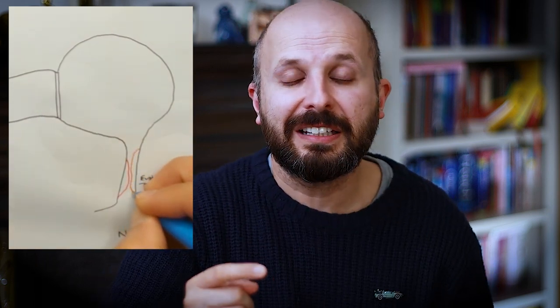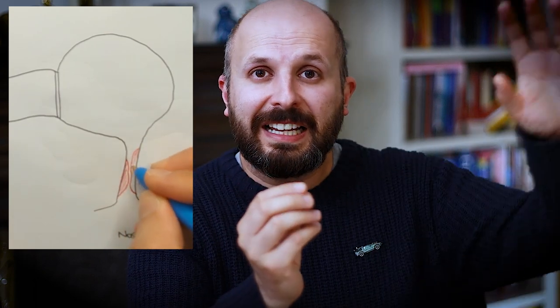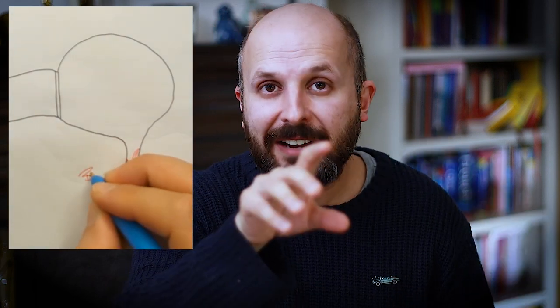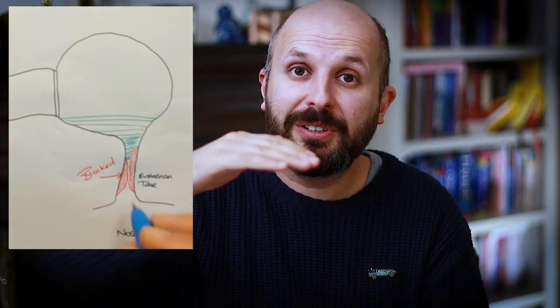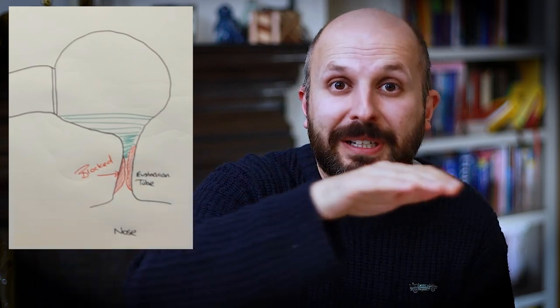Sometimes this Eustachian tube is completely blocked and can't let air through. Because it's so blocked, it also doesn't allow fluid to drain. The middle ear lining produces mucus which is meant to travel down the Eustachian tube to the back of the throat. If that's not happening, the ear slowly fills up with fluid to the point where you can almost see a fluid level behind the eardrum. When it reaches the top you find it very hard to hear — like filling a drum with water and trying to play it. It won't transmit sound energy across to your cochlea very well.